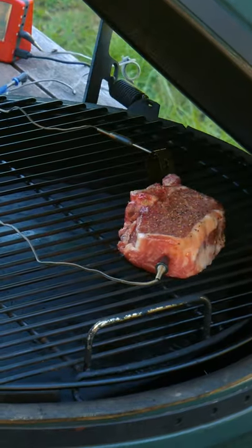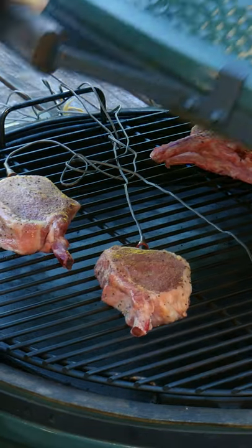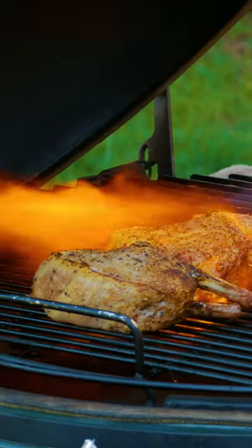I smoked them at 225 degrees Fahrenheit until they each reached 135 degrees internal temperature. Then I got to sear them with my sous-vide gun from Grover.